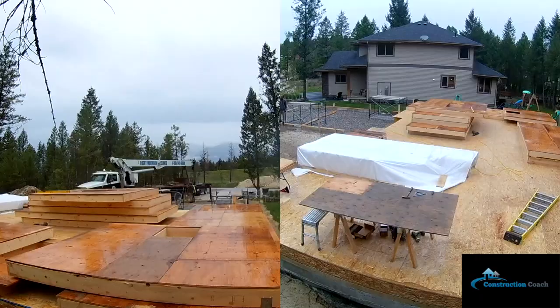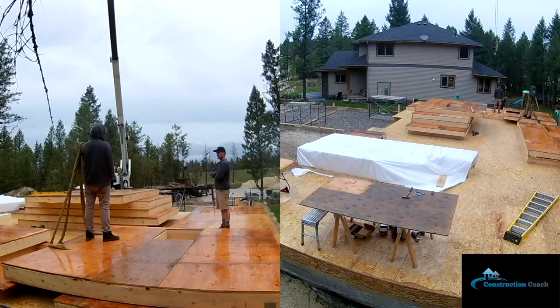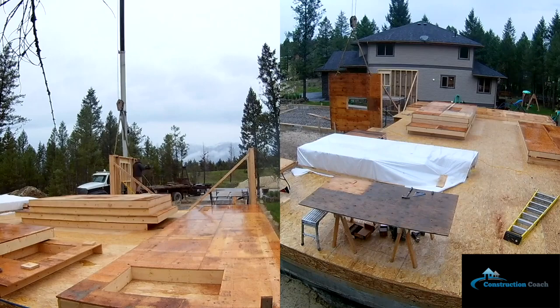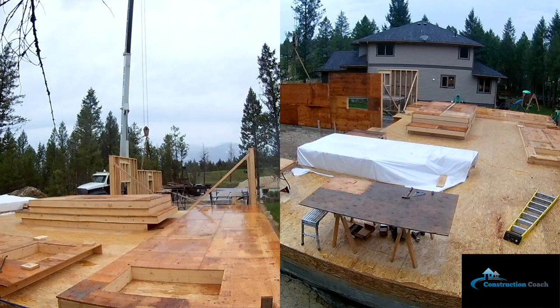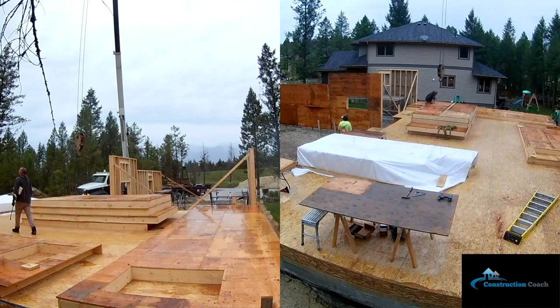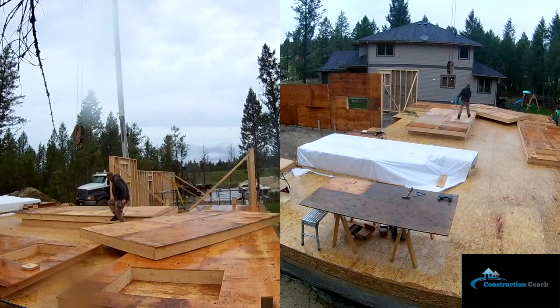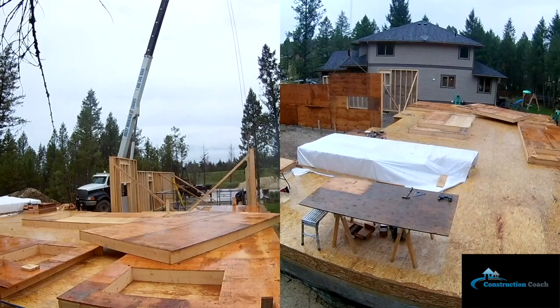Crane day — of course it had to rain. Here I am with the crane operator standing each wall, making sure it's plumb and on my chalk line, connecting them up and bracing as I go. One funny thing — when the operator showed up he said, 'Where's your crew?' I said, 'Nope, I'll be doing this all by myself.' This was about a two-and-a-half hour crane day and I was definitely soaked when we finished.